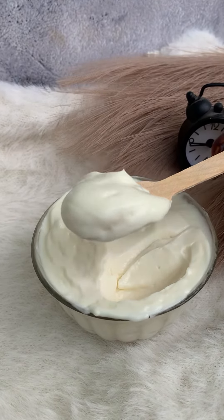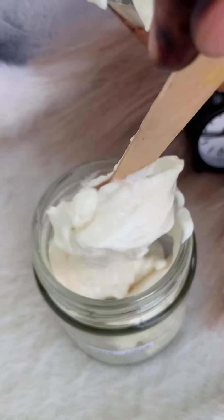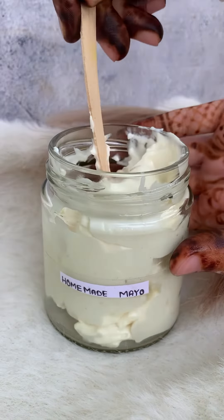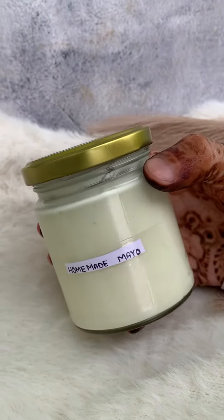Yes, it is an indulgent recipe, but mayonnaise is so common now that it has become a favorite with many delicious snacks. So let's try this recipe and let us know your feedback in the comment section!